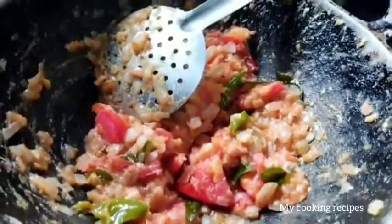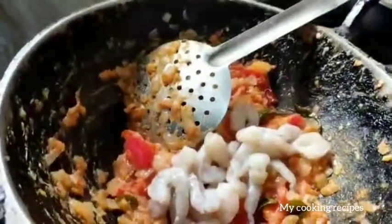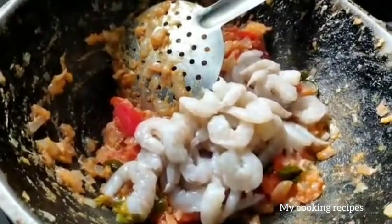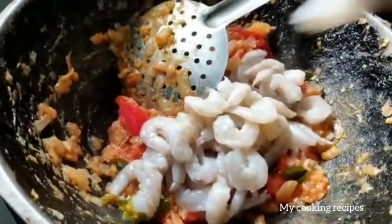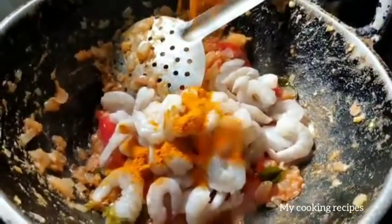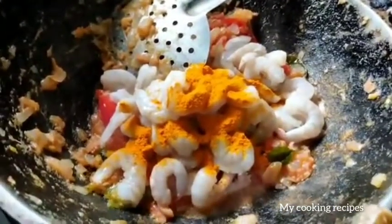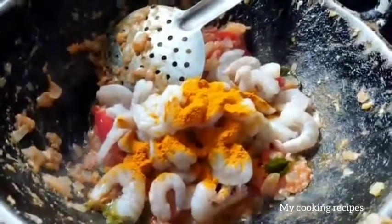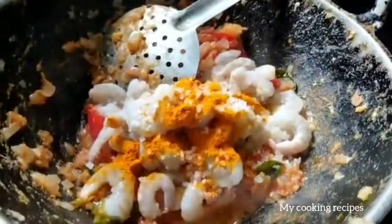We will add the prawns to the side. When we come to the side, we will add prawns to the side. After adding prawns, we will preserve the prawns. We will add prawns to the side too.